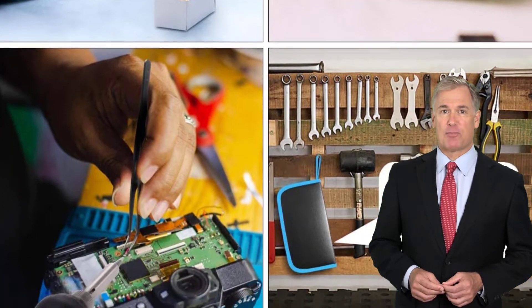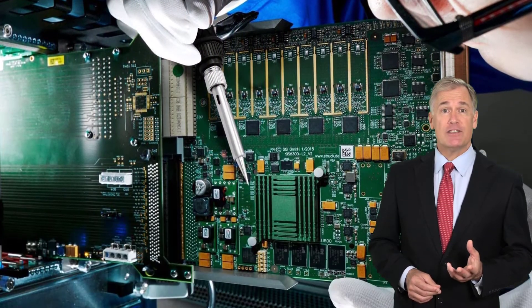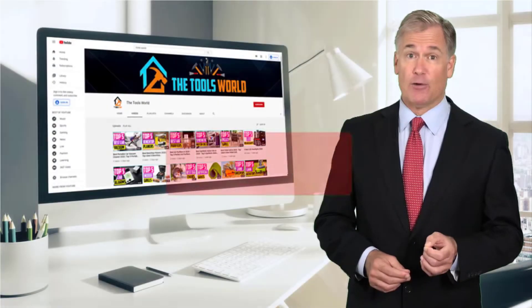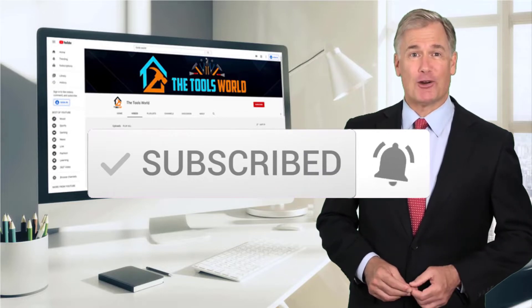You can see their latest prices and find out more information about these products by using the links below in the description. And don't forget to hit the subscribe button. Okay, so let's get started with the video.